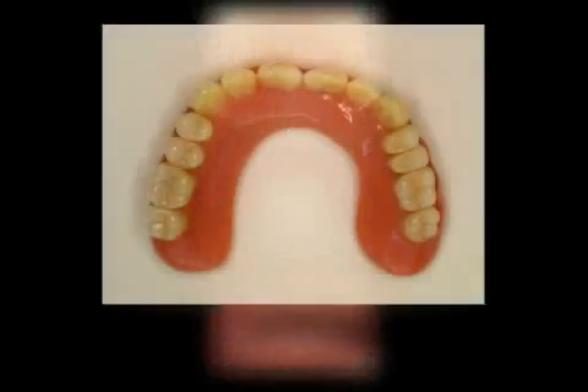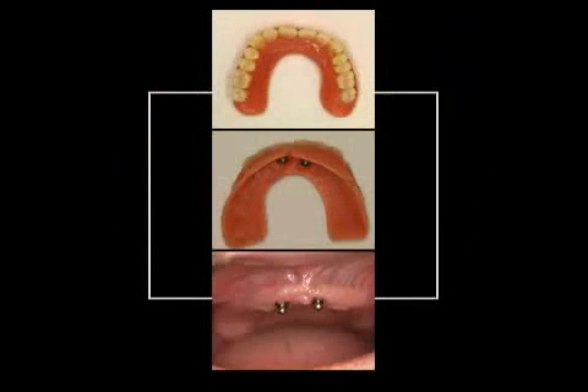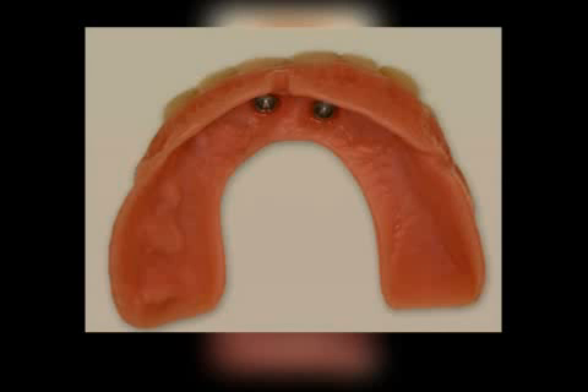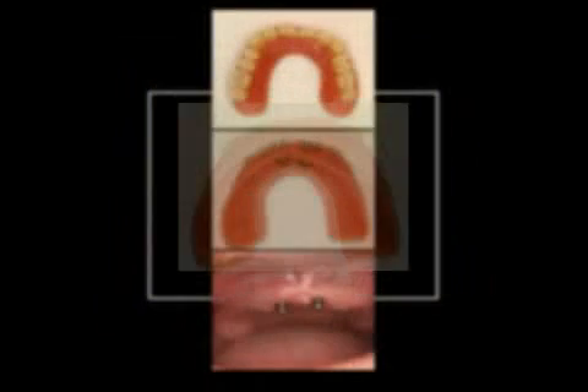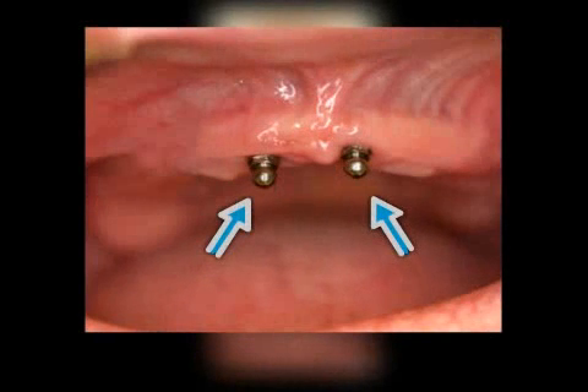In the top picture, you see an upper jaw hybrid prosthesis from the perspective of the outside. Below, you see the prosthetic base. Clearly visible in our image are the incorporated holding elements called patrus. The opposite element, called matris, can be attached to both a tooth and an implant. In the bottom picture, you can see two matrices in the upper jaw, attached to two implants in this case.